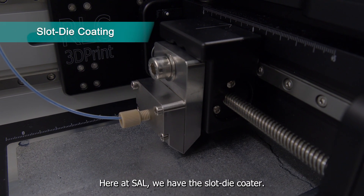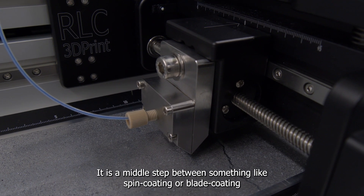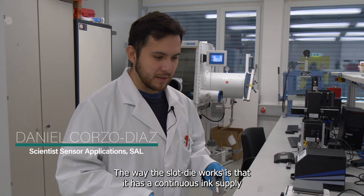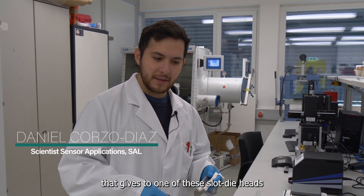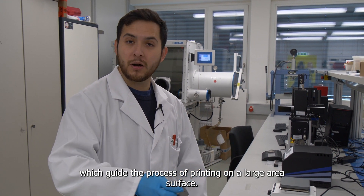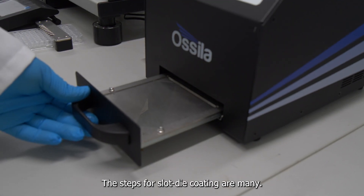Here at SAO we have the slot die coater. It's the middle step between something like spin coating or blade coating when you want to move towards larger area electronics. The way the slot die works is it has a continuous ink supply that feeds into one of the slot die heads, and the slot die heads are what guide the process of printing on a large area surface. The steps for slot die coating are many.